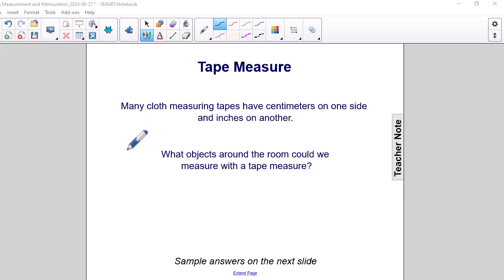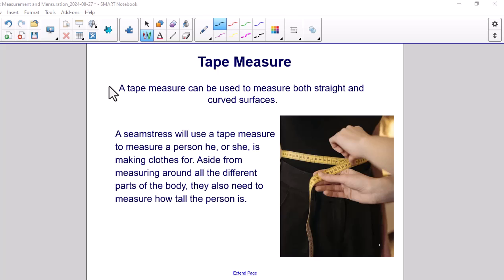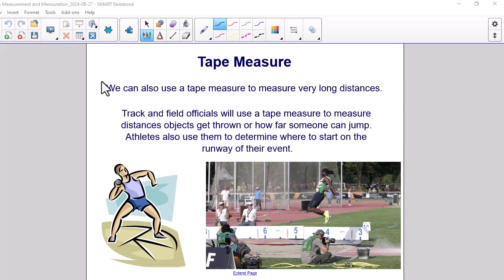What objects around the room could we measure with a tape measure? Some sample answers could be the distance around a globe, bookshelf dimensions, the height of the desk, or the length and width of a chalkboard. A tape measure can be used to measure both straight and curved surfaces. A seamstress will use a tape measure to measure a person he or she is making clothes for — measuring around different parts of the body and how tall the person is. Track and field officials will use a tape measure to measure distances objects get thrown or how far someone can jump. Athletes can also use them to determine where to start on the runway of their event.